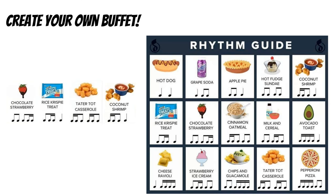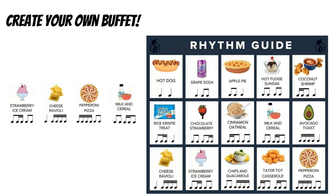Here's another one. One, two, ready, go: chocolate, strawberry, rice, crispy treat, tater tot, casserole, coconut shrimp. And I've got one more for you — let's try this one. One, two, ready, go: strawberry ice cream, cheese, ravioli, pepperoni, pizza, milk, and cereal.